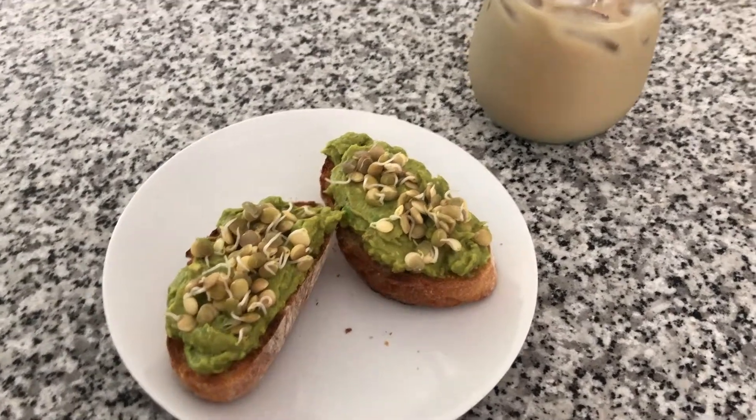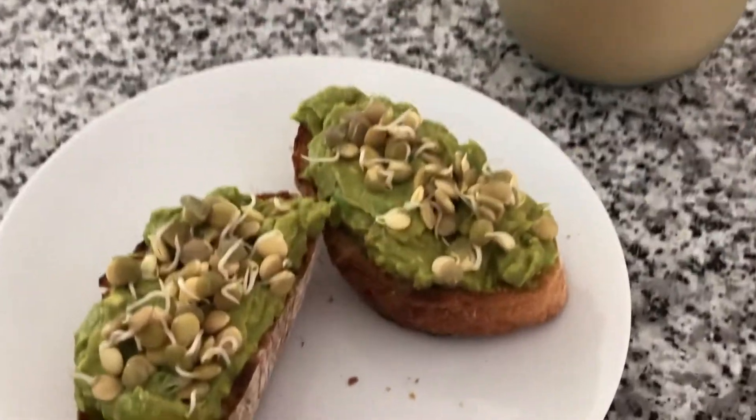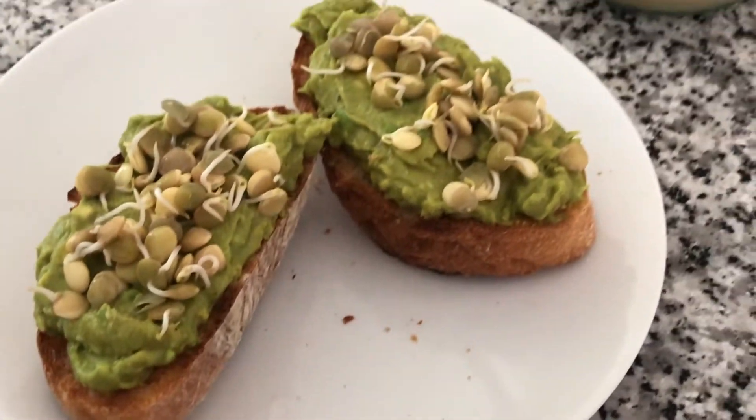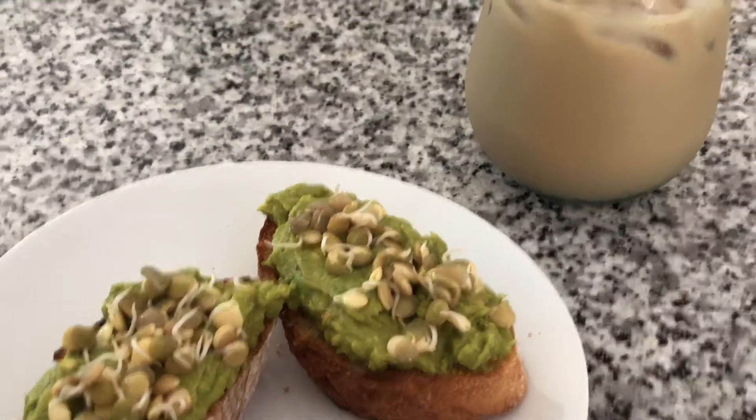I decided to put them on some toast to eat them for breakfast. They were really, really good. Thank you.